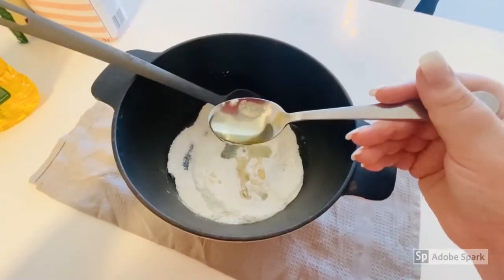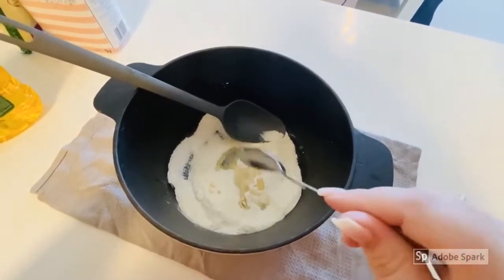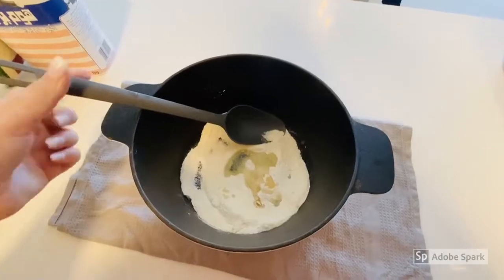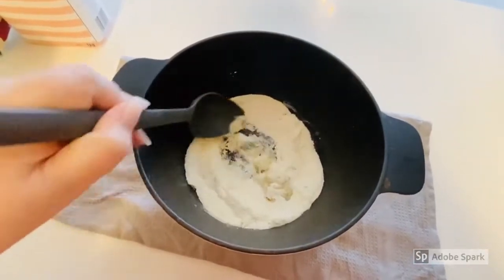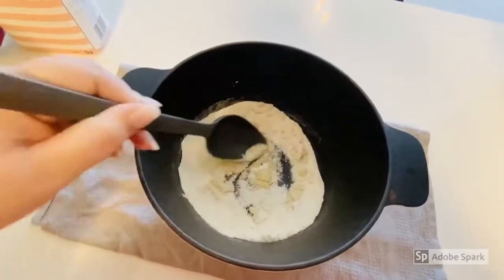Next add your tablespoon of oil to your dry mixture and mix this in to your dry ingredients. You can see it's starting to form small clumps in the powder.